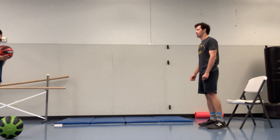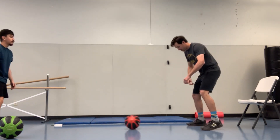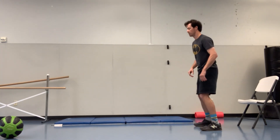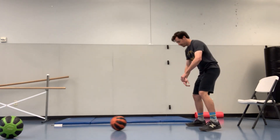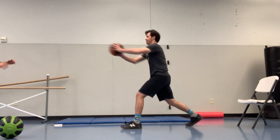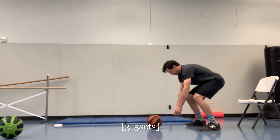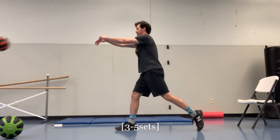Alright, first one here — squat down, power press off, great job. We're going to do this for time, go about thirty to forty seconds. Make sure to alternate each leg, great job.